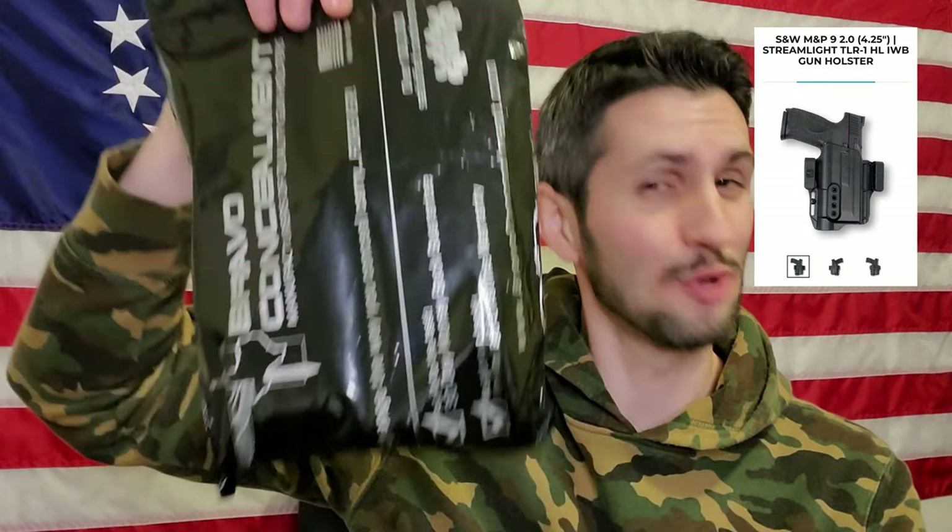I have a riddle for you. What is under $44, provides deep concealment for a full-size handgun, light, and optic? Answer: the Bravo Concealment Torsion 3.0.